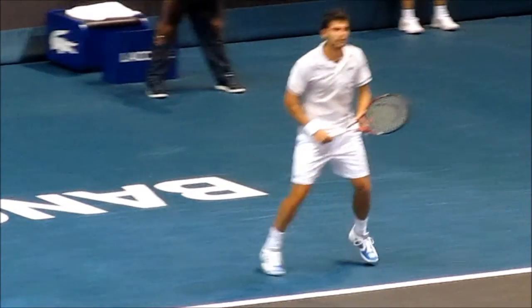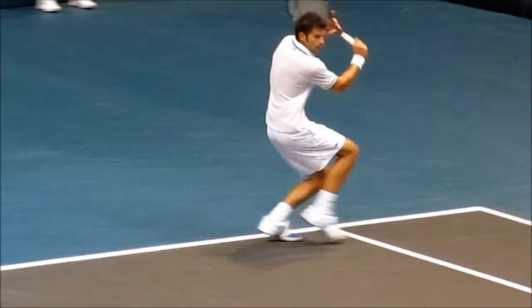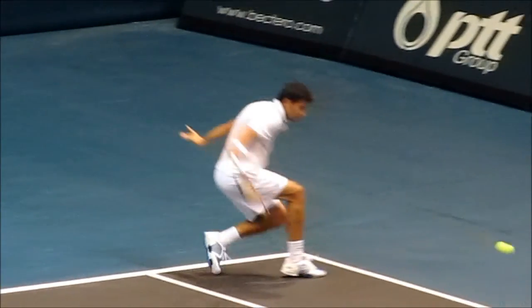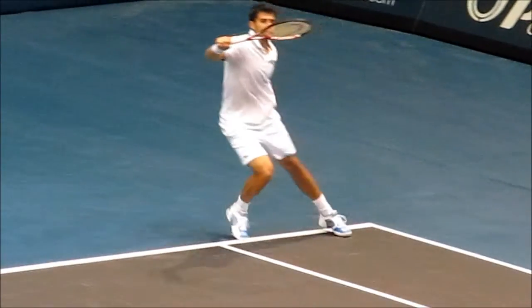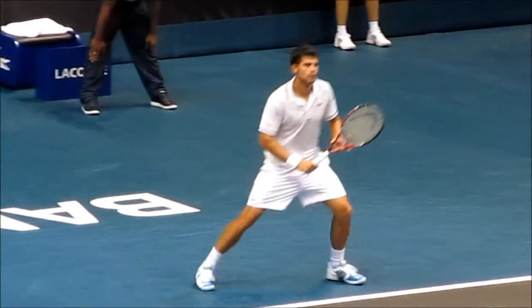He has phenomenal balance, stays low. Look — he's upright, head above the feet, bends his knees. The forehand is a thing of beauty.